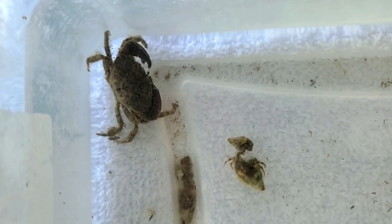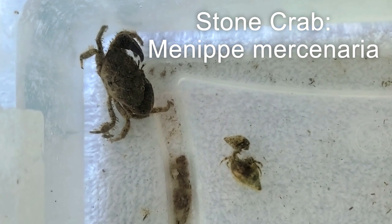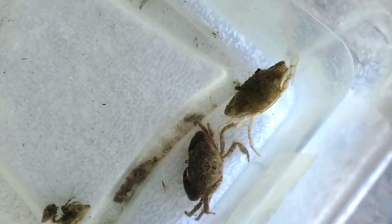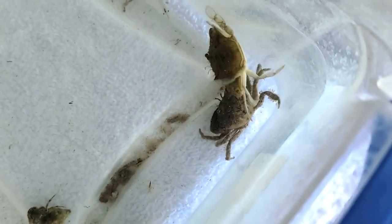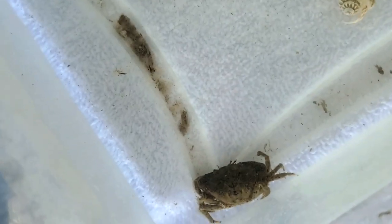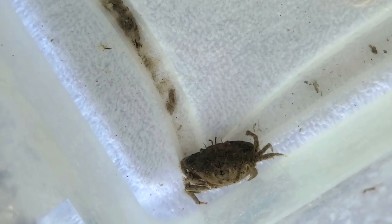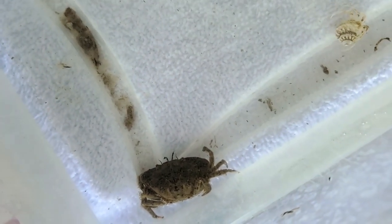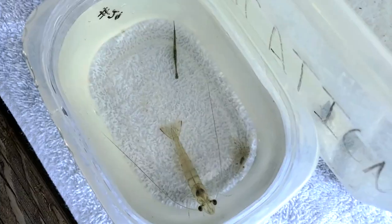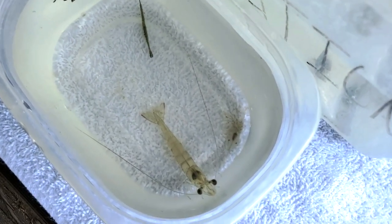Next, we have the Florida stone crab. Stone crabs have a smooth oval carapace or main body and can grow up to around five inches in width. They are typically a dark brown color, though juveniles are usually dark purple with white spots. Florida stone crabs are known for their unequal-sized, large, powerful claws used for crushing prey and for defense.